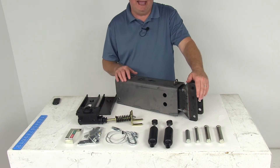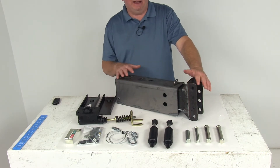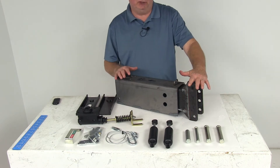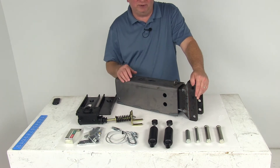This hydraulic brake actuator will activate your trailer brakes when your tow vehicle slows or stops. It comes unassembled and unprimed, which makes for quick and easy welding. You do want to make sure that when you weld this, you do it while it's unassembled so you prevent damage to any of the internal components.